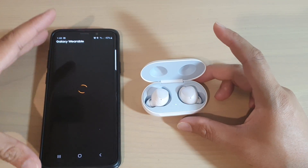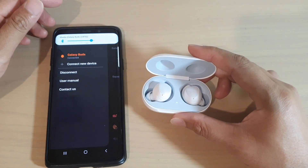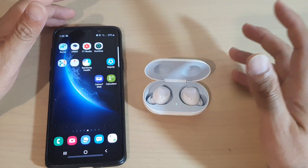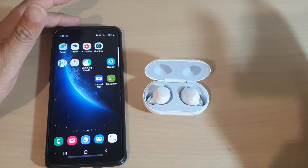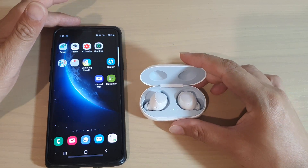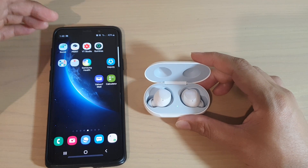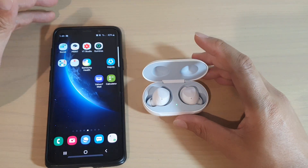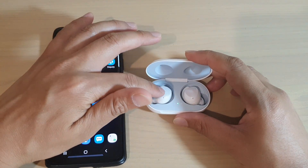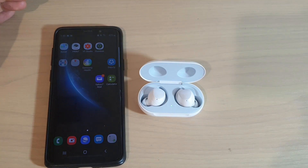Those are the steps you could try to fix the problem with Galaxy earbuds not connecting. If the earbuds are already connected to a different device, go into that device, un-pair them, remove the connections from Galaxy Wearable, and then go to your new device and try to connect. Depending on what kind of problem you have, you might need to try several things before you can connect the earbuds again. Thank you for watching — please subscribe to my channel for more videos.